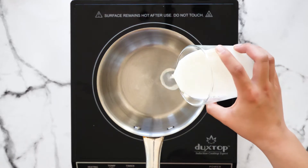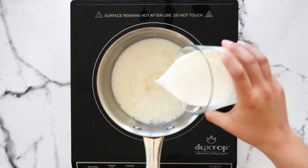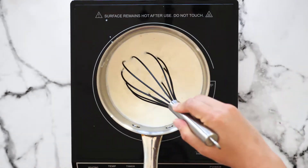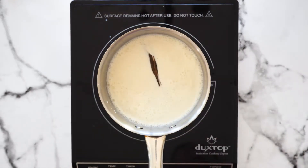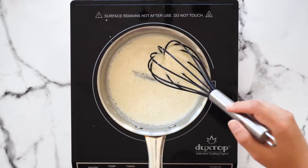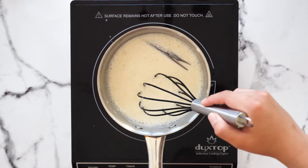To a pot on low to medium-low heat, add your milk, heavy cream, sugar, and condensed milk. Mix everything together really quickly, then add your dried cinnamon stick. Let this mixture cook until it reaches a slight boil — it should take about five to ten minutes. Make sure you stir the pot constantly.